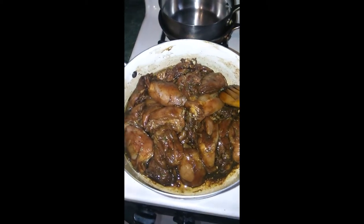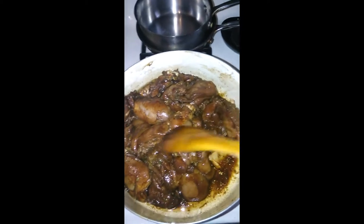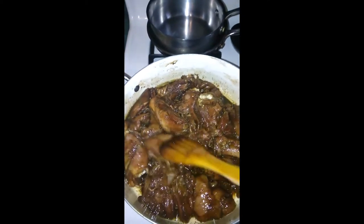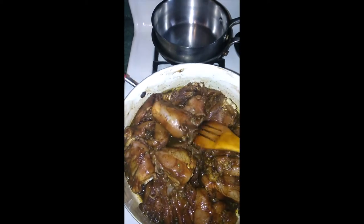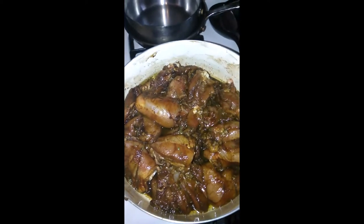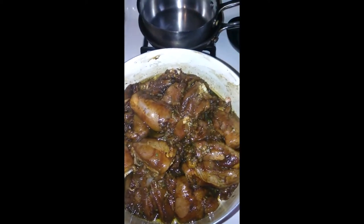Making brown stew chicken today for dinner. I'm seasoning it up with my dry seasonings here — kind of did it a little backwards today.